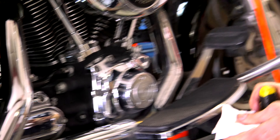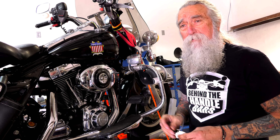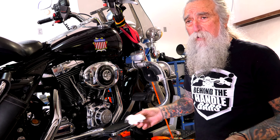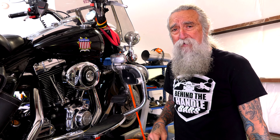After I check the air cleaner, I normally take my spark plugs out, clean them if they need cleaning, re-gap them and put them back in. Or if they look like they're worn pretty good, I'll replace them and put new spark plugs in at this time too.